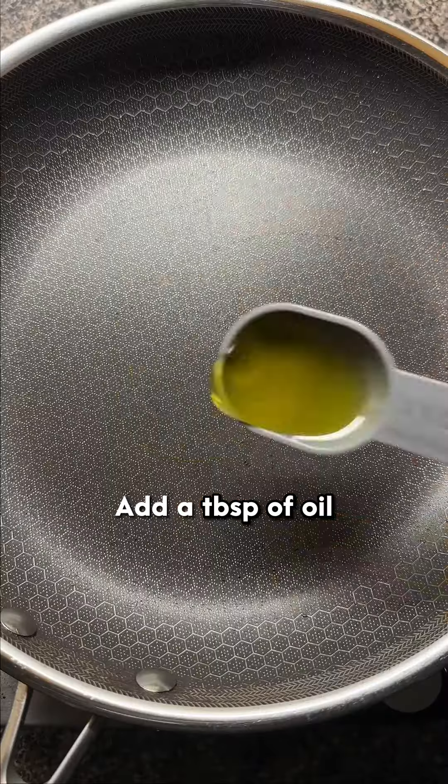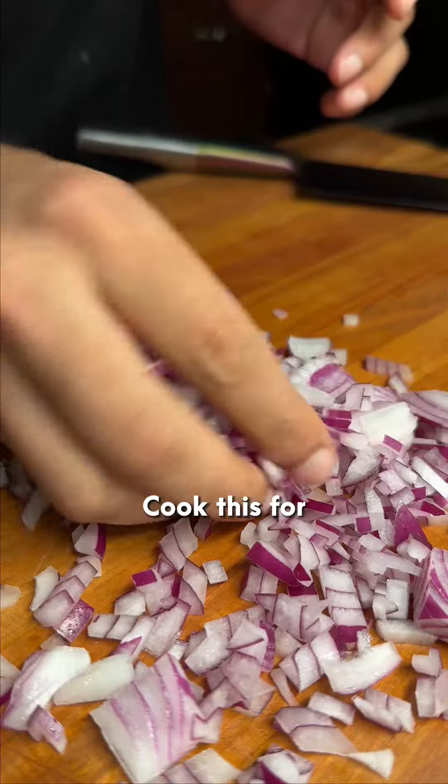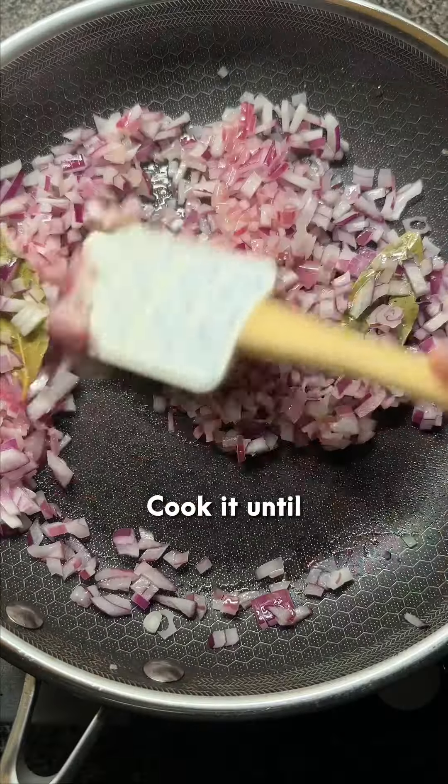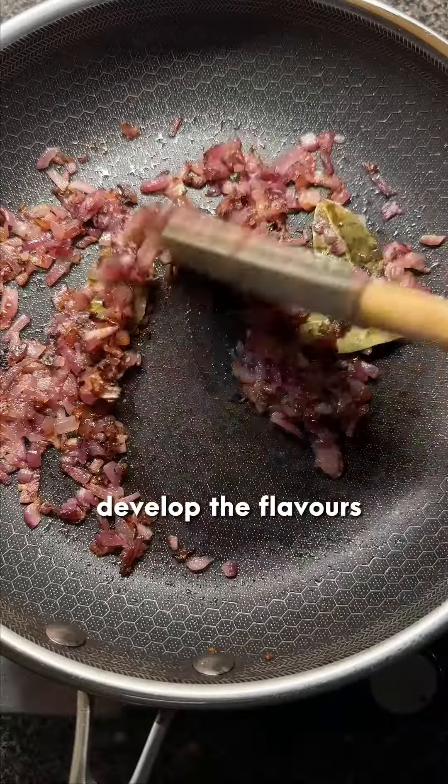Get a pan on medium heat, add a tablespoon of oil, let it get hot, and then add two to three bay leaves. Cook this for one to two minutes and then add the finely chopped onion. Cook it until it's golden brown and caramelized well — this is important to develop the flavors.